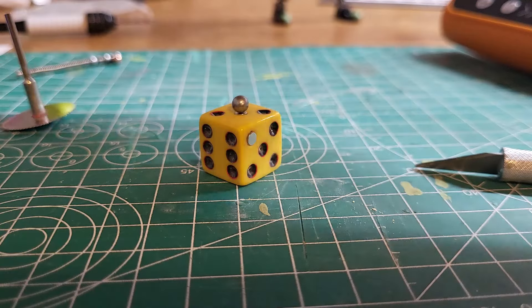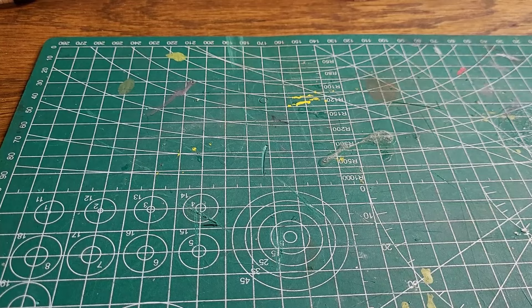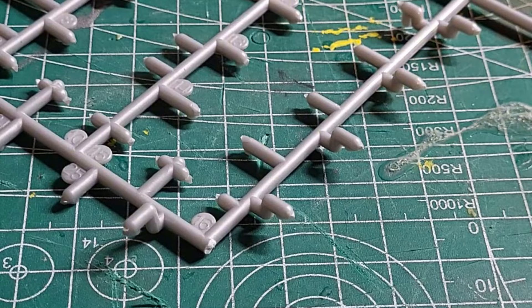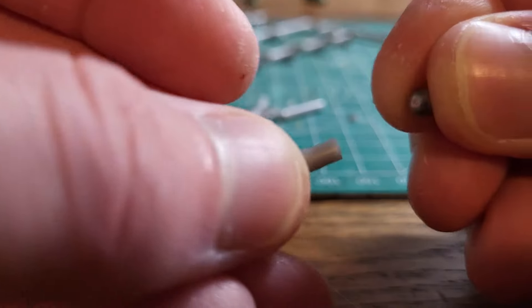We're going to use these magnets here to make the magnet joint connections. Probably going to get them in a bigger head than that. Here's the dice — I put a hole in it and stacked it down three times. Put some glue in this hole right now. There we go. Just add some magnets — put some magnets in. It'll be painted black.